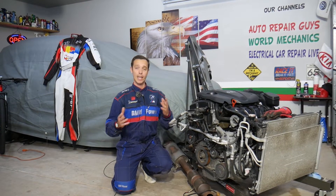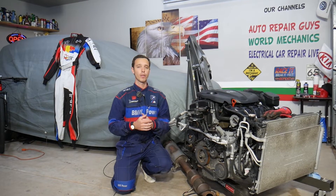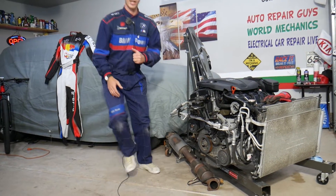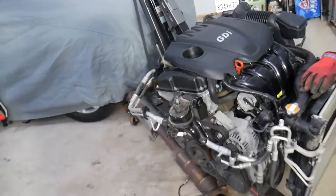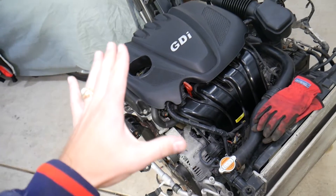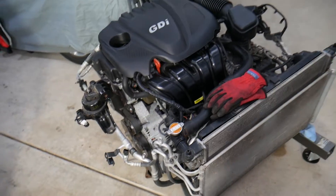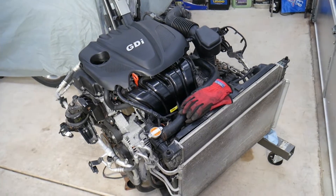If you need to buy any parts or tools, check out the link in the description below — that's where we get all our tools and parts from at a really good price with quick shipping. Also, if you have a Hyundai with a 2.4 GDI engine or other cars, check our main channel 'How To Repair' — we have more than 110 million views and information that can save you thousands of dollars.